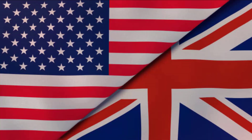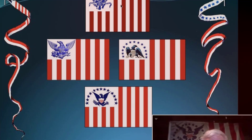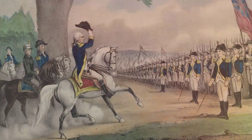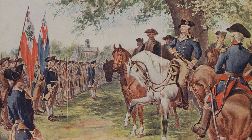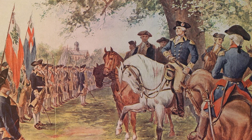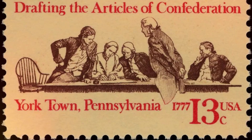According to Martucci, the Continental colors — which contained 13 alternating red and white stripes with a Union Jack in the upper left-hand corner — was only used by the Navy and perhaps at forts. He says it was sort of a compromise between the radicals who wanted to see a separate nation and the people who were more conciliatory and wanted some accommodation with the crown. Either way, Washington realized soon after that it probably wasn't a good idea to fly a flag resembling that of the enemy.